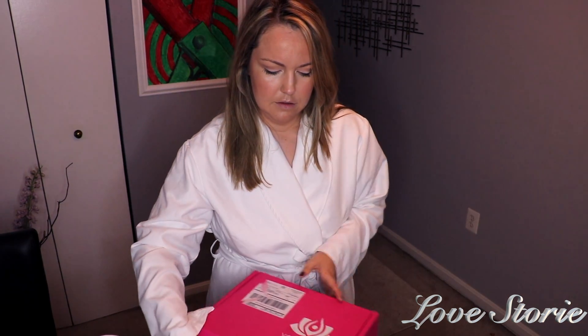Good morning guys! I actually am going to be working out this morning — I just recently got up — and rather than look for a yoga outfit, I figured why not just do an on-camera unboxing of my Yoga Club box. So let's go ahead and see what they sent me this time.